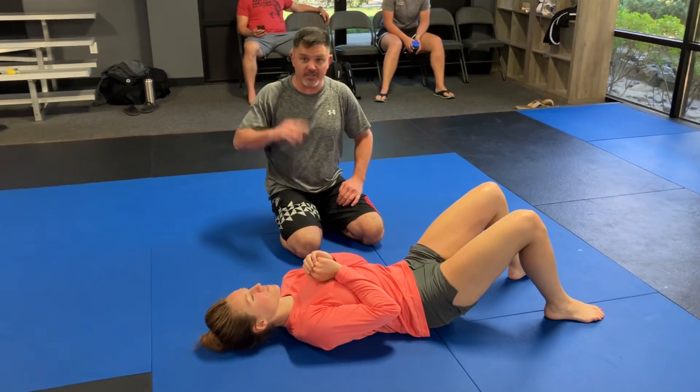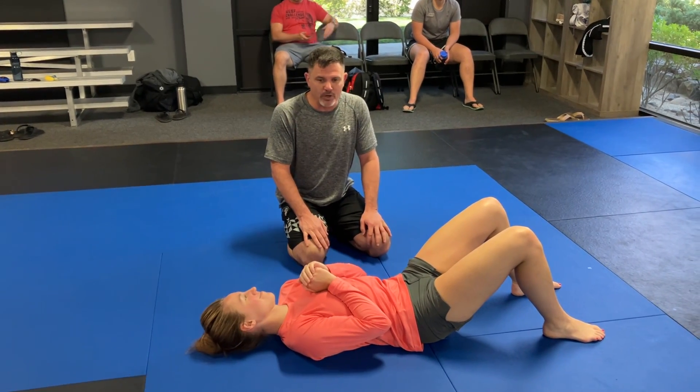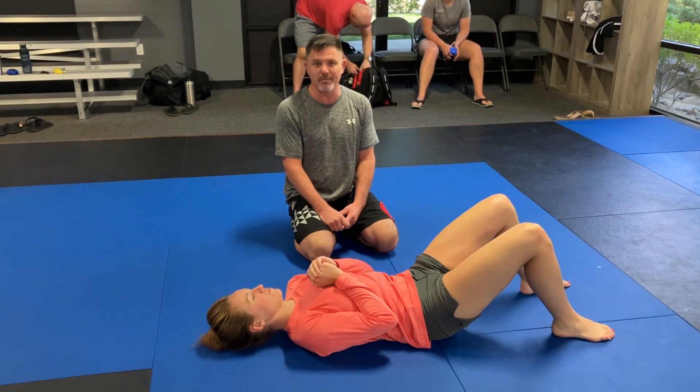It's Ben Brown here at Evolution Martial Arts in Sparks, Nevada, and I've got Cassandra here. This is the last week of bottom escapes, and we're talking about north-south.